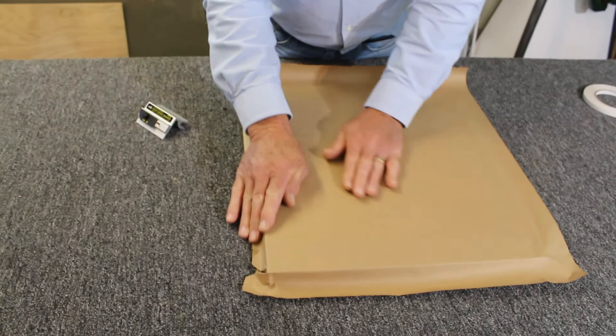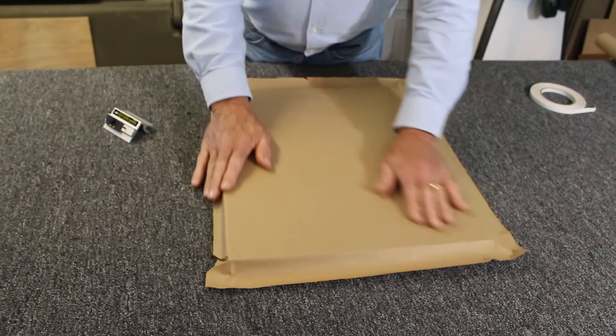For this demonstration we have already applied the paper to the back of the frame. I'm going to go around and fold the paper down like this so that my cut will be easier and more accurate.